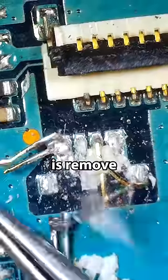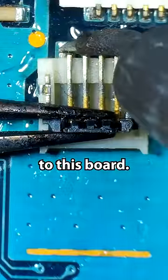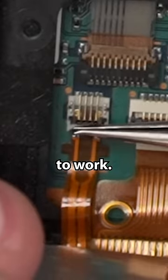What I need to do is remove this connector and then install the new one onto this board. Now let's try and connect this down here. There we go — that's how it's supposed to work.